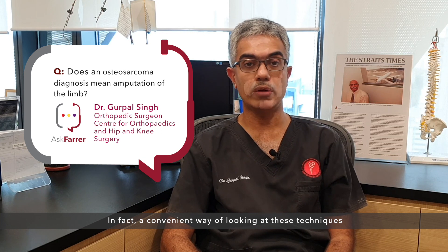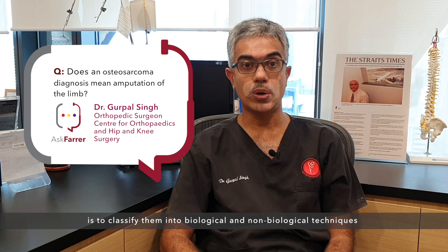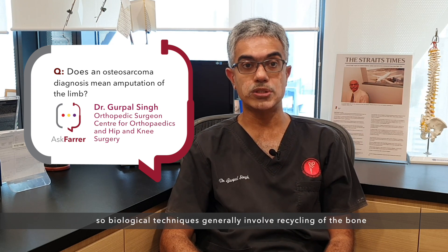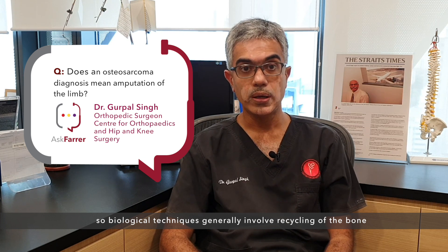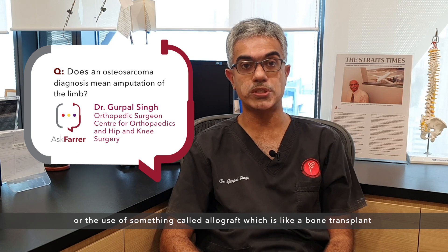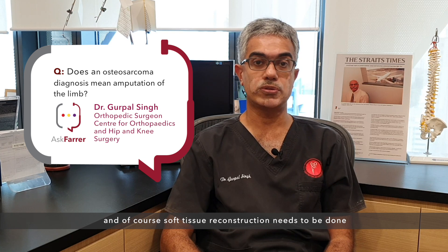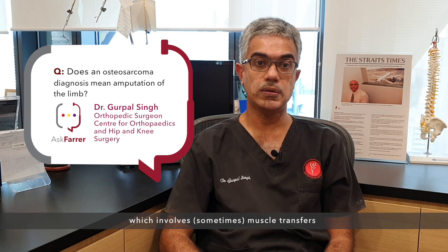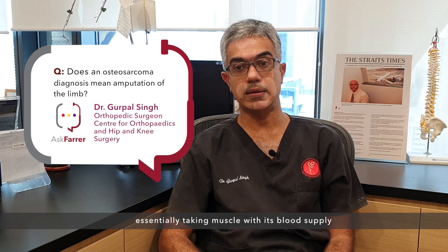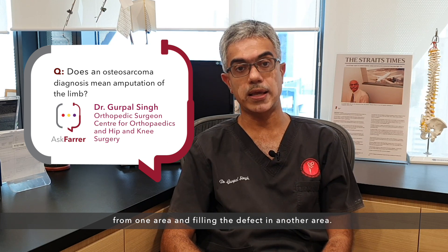A convenient way of looking at these techniques is to classify them into biological and non-biological techniques. Biological techniques generally involve recycling of the bone or the use of something called allograft, which is like a bone transplant. Soft tissue reconstruction also needs to be done, which sometimes involves muscle transfers — essentially taking muscle with its blood supply from one area and filling the defect in another area.